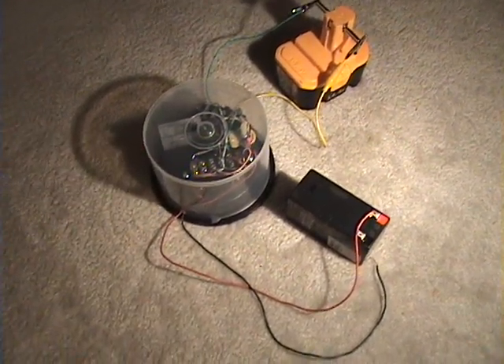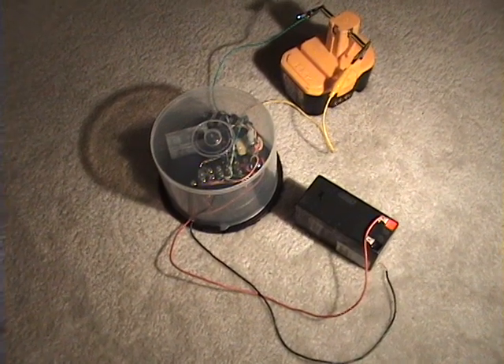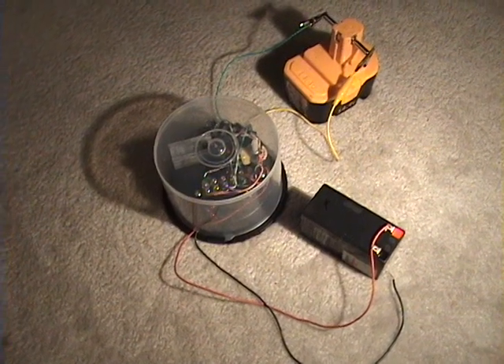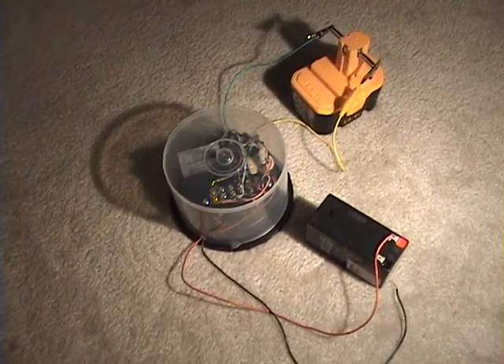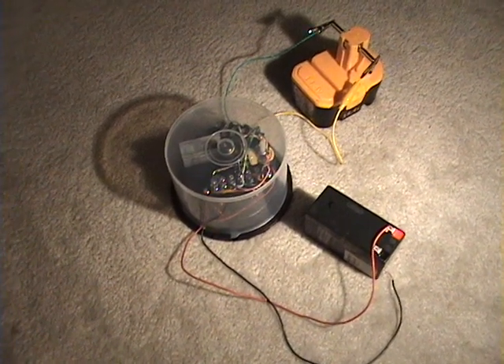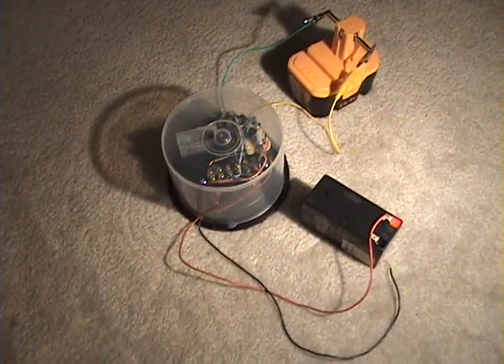It has something to do with the skin effect on the wire. The radiant energy travels outside of the wire, so if you have four small wires, there's more surface area on the outside of the wire than if you just use one larger wire. One larger wire works, but it doesn't work as well.